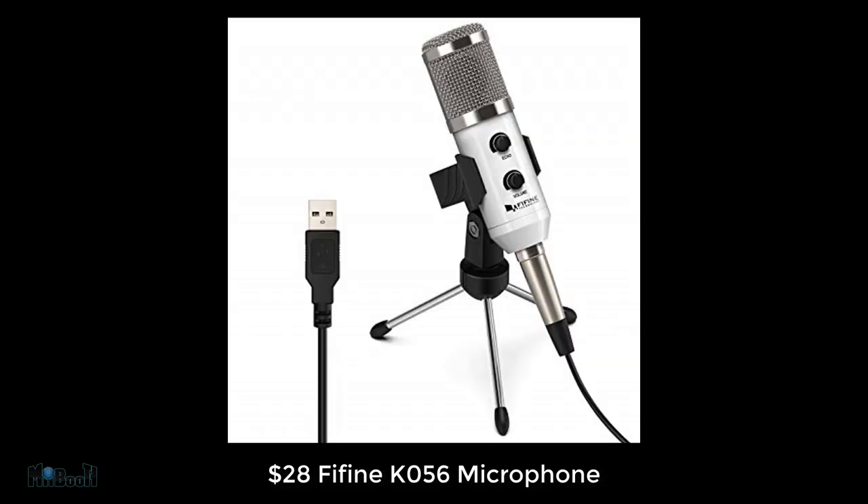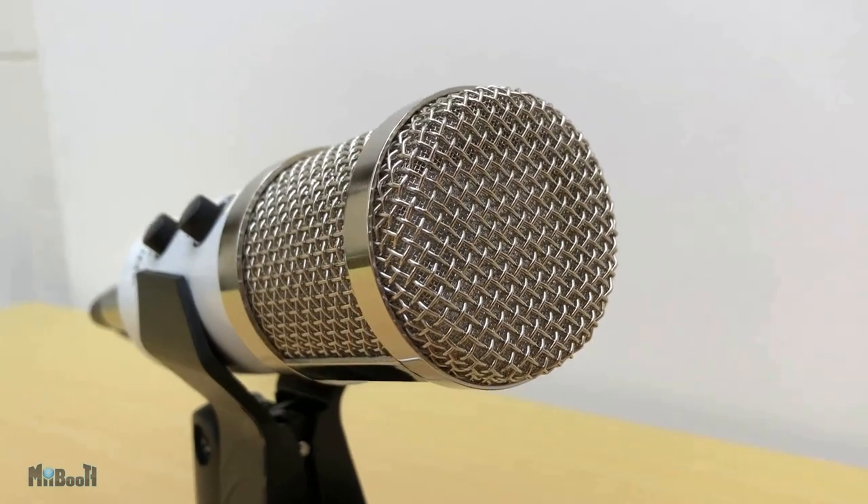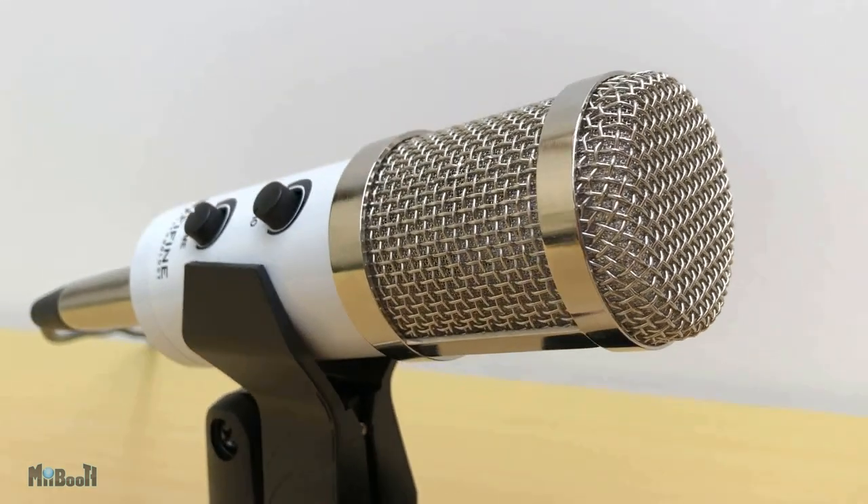Now I'm going to switch to the Fifine K056. Alright, I am back to my new microphone and you can clearly make out the difference. To me it definitely sounds more like myself, and one of the best parts is this is raw sound — I haven't edited it in any way. If you run it through Audacity or some other software it's definitely going to sound even nicer.